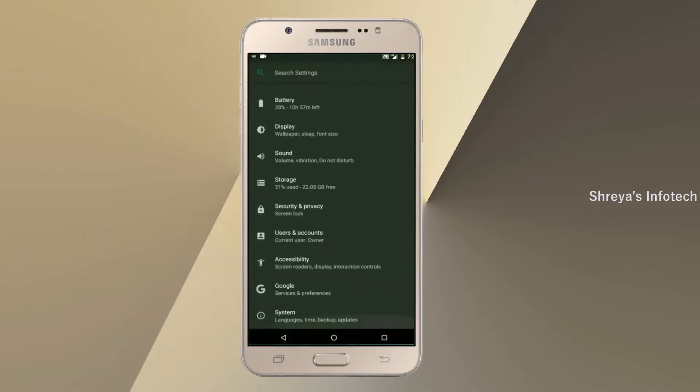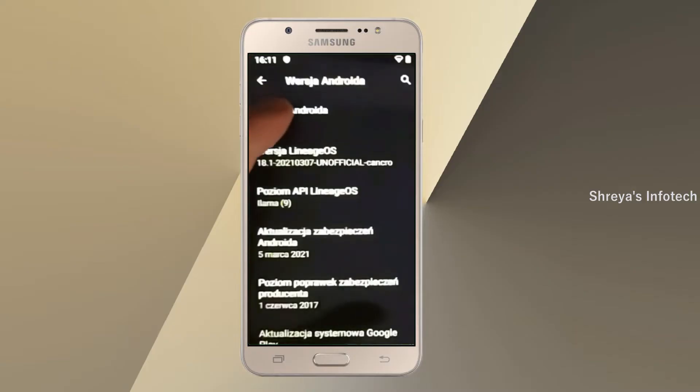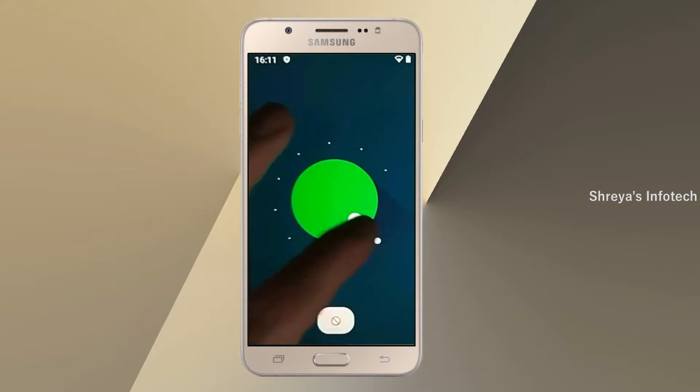Hi friends, my name is Shyam and you are watching Sreya Computer Tech Channel. Friends, today is the good news for Alexi On8 users. The 111 Easter Egg is really easy for these users.